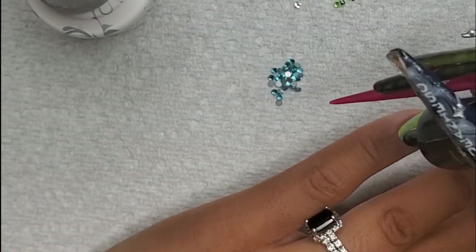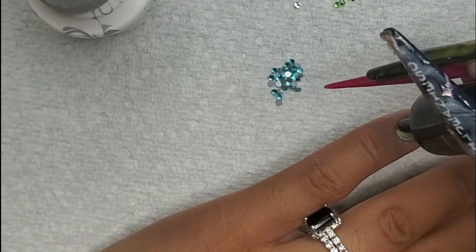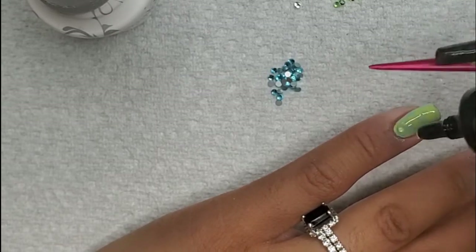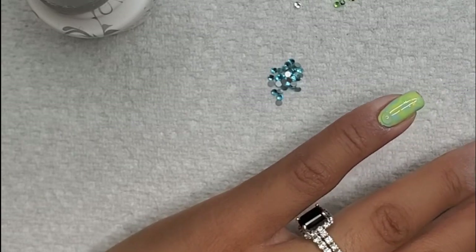Moving on to the pinky nail, I'm just going to do a crown around the cuticle area with a couple of rhinestones — keep it simple so I don't cover the design I did.